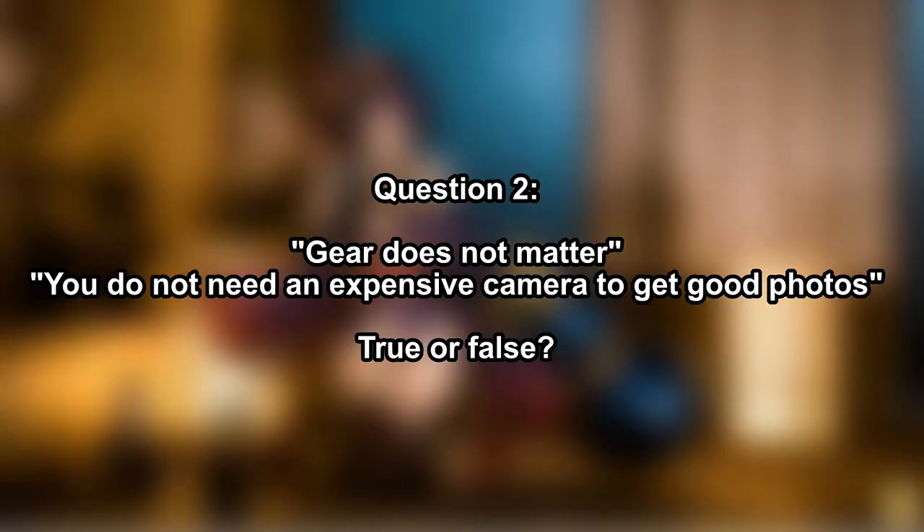Point number two — the statement 'gear does not matter': is it true or false? Depending on who you ask, one photographer will say you don't need something expensive to take good photos, while another will say you need the most expensive gear so you're not held back. Which argument is correct? The answer is both are true and false, because it depends on the genre of photography you are doing.